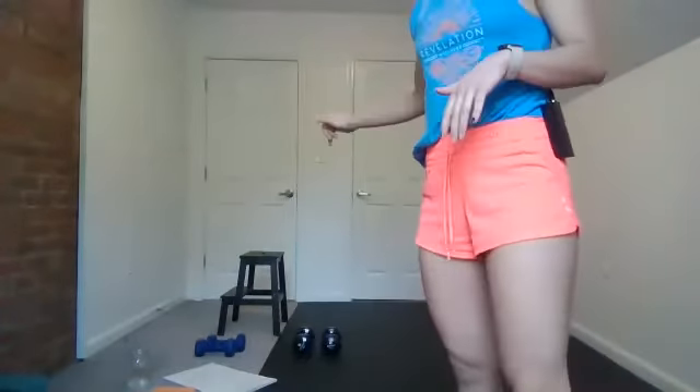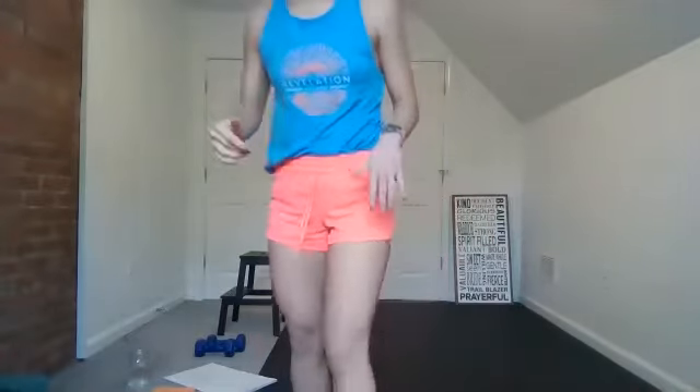All right, so today is a 45-minute strength accumulator, so you'll need some hand weights. I also have a chair or stool that we'll use for tricep dips — if you don't have that, no big deal, you can just do it from the floor. I have some water and a towel. We'll be focusing more on strength today and less on cardio. Grab a towel and some water and we will get started. We'll start with a warm-up and then we'll move into our strength set.